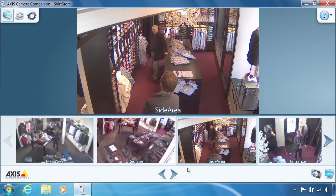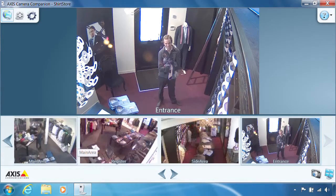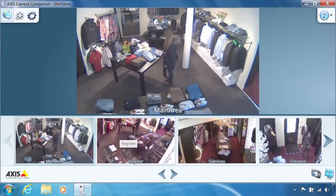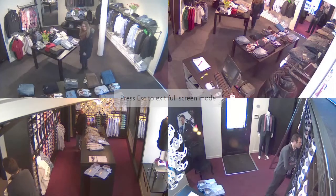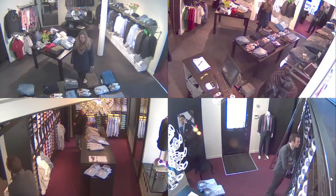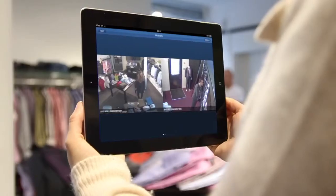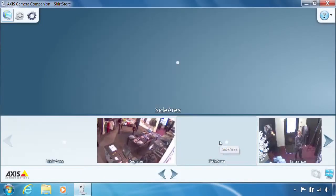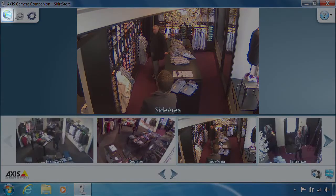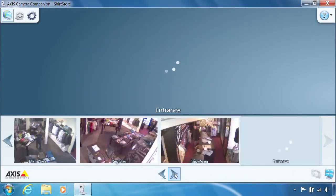You can easily switch between the different cameras by clicking the arrows or the thumbnail itself. You can also get a split view by clicking the monitor icon to the lower right. Up to 16 cameras can be viewed at the same time. You can view your videos on most mobile devices using the mobile apps available for AXIS Camera Companion. There are three different workspaces available: live view, recordings, and configuration. Live view is the one we are currently looking at.